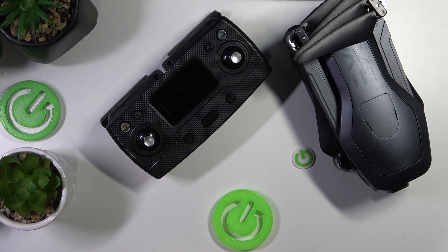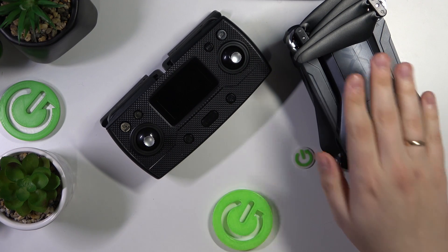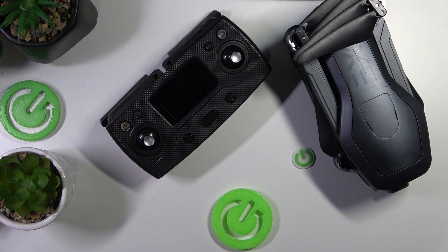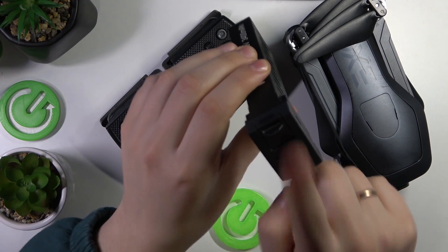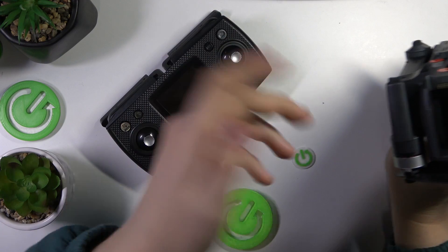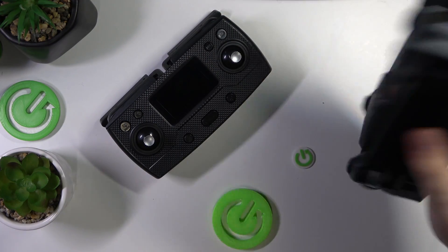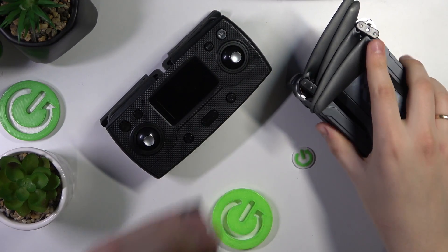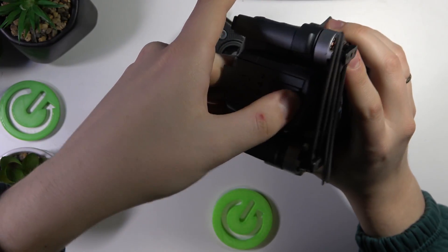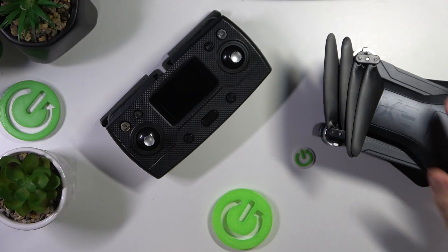So once you get your newly purchased drone, take the aircraft out of the box, take the remote controller out of the box also, and take one battery. You can check whether the battery is inserted into your drone and if it is, just go from there. If not, take a battery and insert it into your aircraft, making sure that it can be powered on.